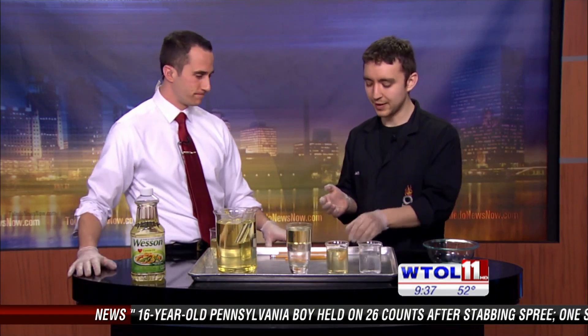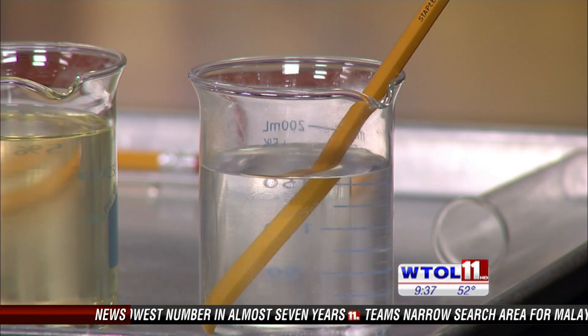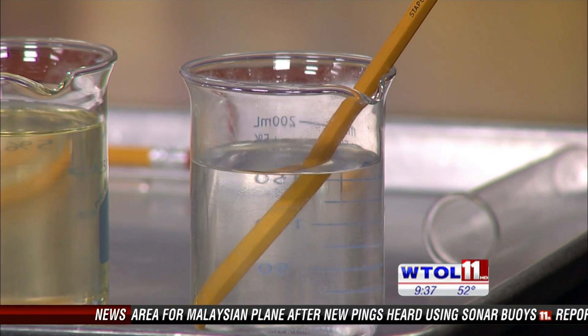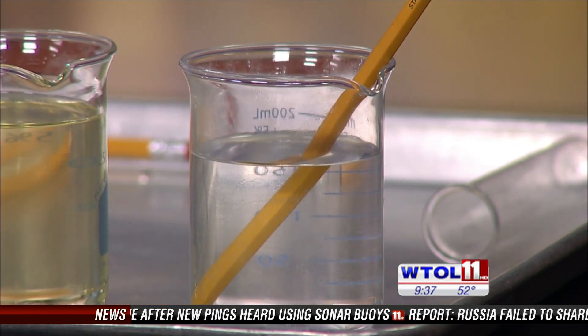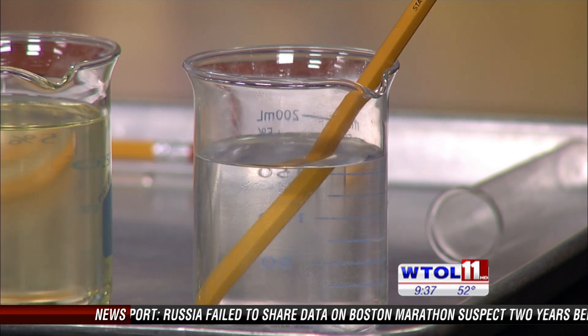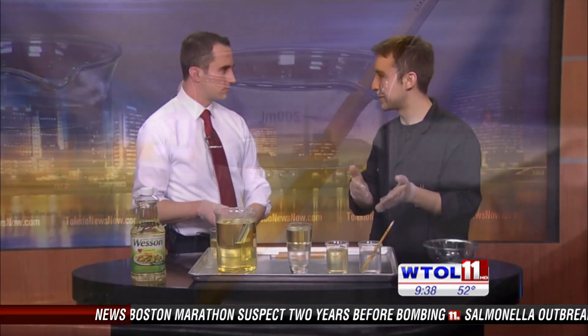A really classic experiment you can do at home is take a pencil and put it in a glass of water. If you get down to the level of the water, you can see what happens - the pencil appears to change size and shape, it looks a little bent. That's because the light is being refracted, which just means bent light.